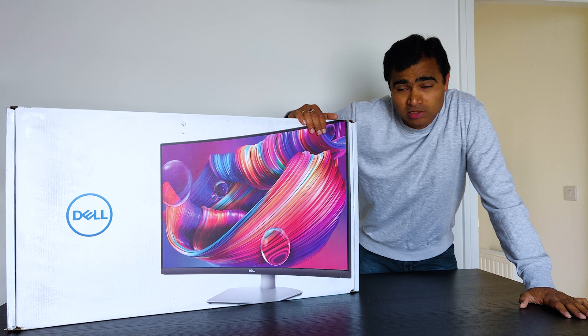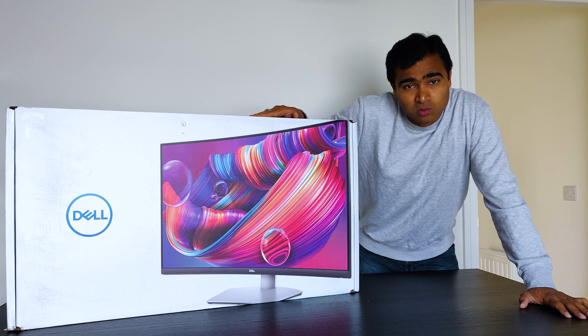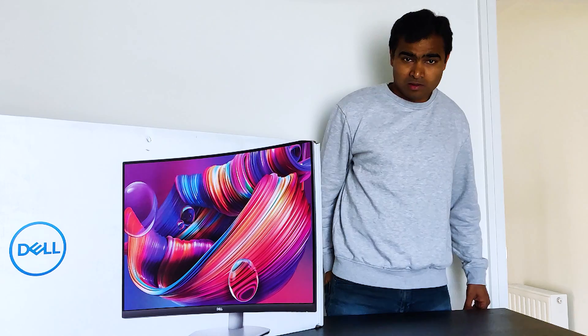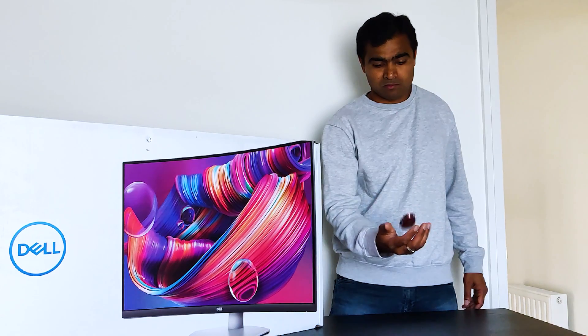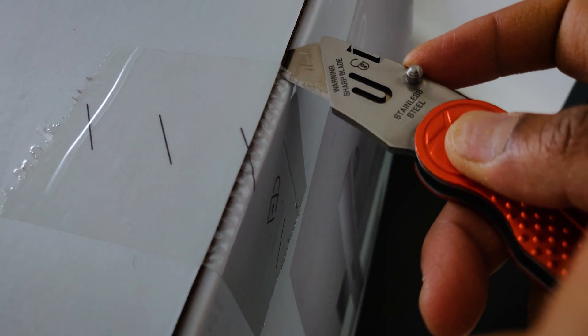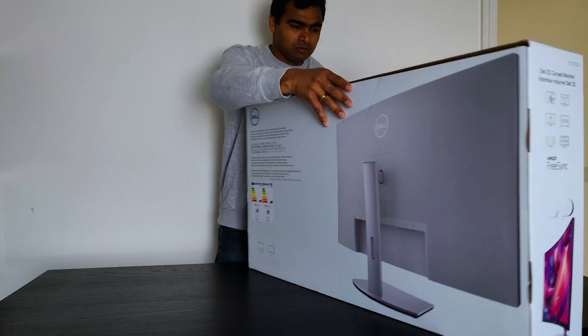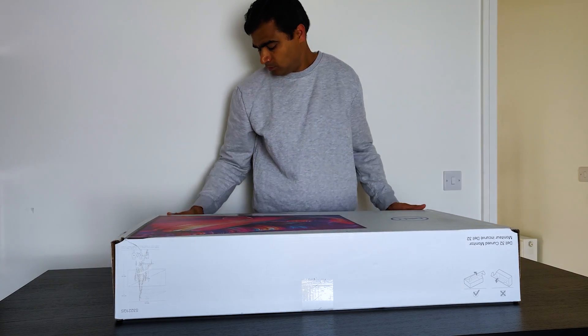This is my new monitor — it's a Dell 32 inch curved monitor, which I purchased specifically for video editing. So let's do the unboxing. I was searching for a decent wide monitor for my regular video editing purpose.